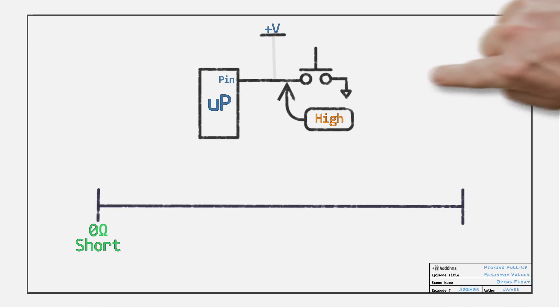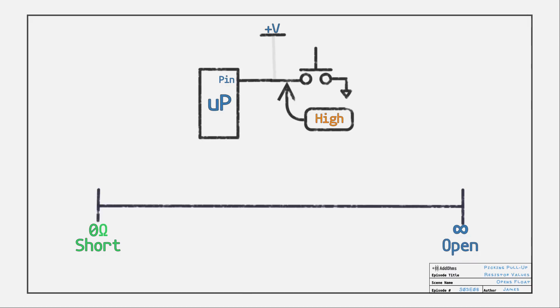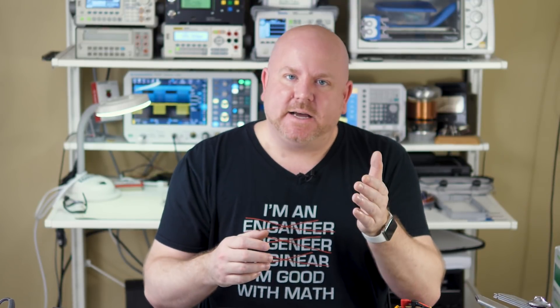Let's look at the other extreme. Without something there, the pin floats. Another way to think of this is an open, which could be considered infinite ohms. Technically, an open is not infinite — air and the PCB solder mask all have some resistance associated with them — but for our discussion, we'll just call it infinite. A range of 0 to infinity isn't very helpful, which is why I say pick between 1k and 100k.